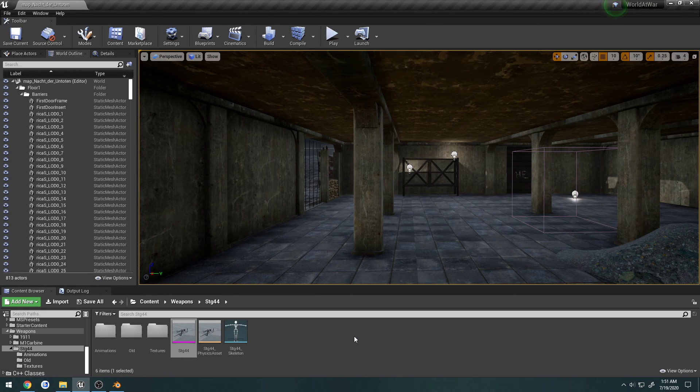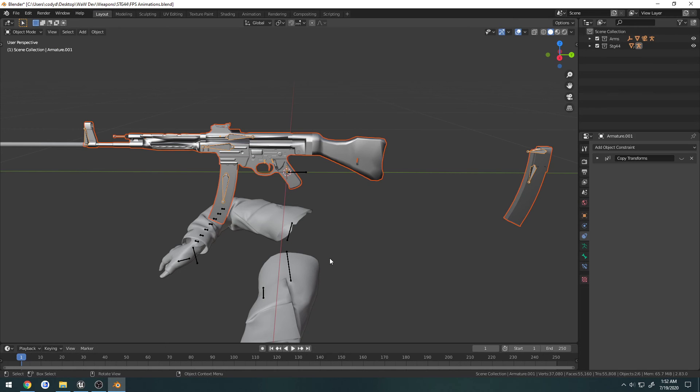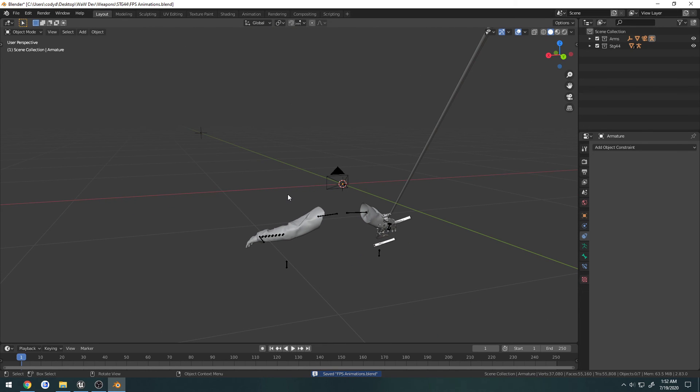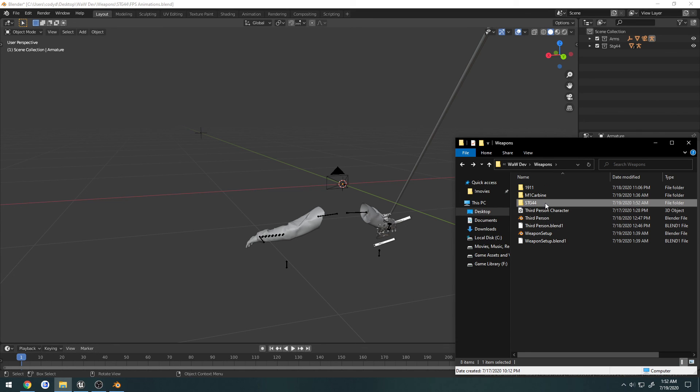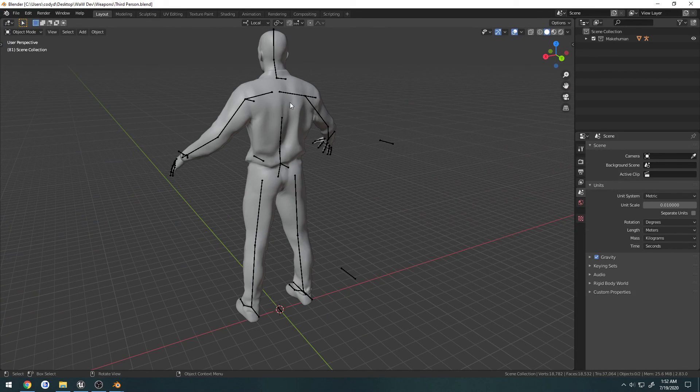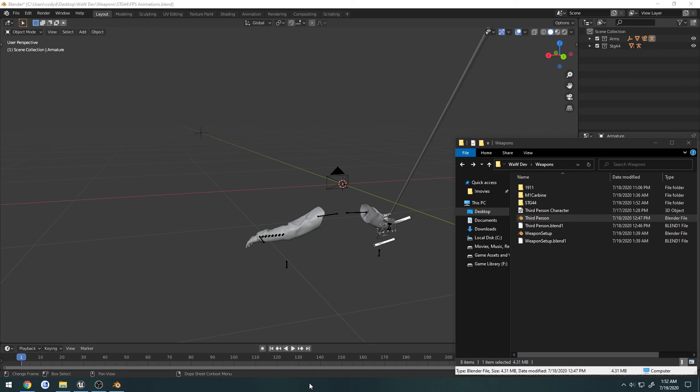Now we have our gun set up, and from there we just do kind of what I did in the video you saw before or after this one, where I created the reload animation — it's the exact same process. I'm going to go ahead and finish up the M1 Carbine animations and then work on this. Hopefully this was helpful in establishing a fairly quick way to work through your animations for your guns. I do the same thing for third person — I just import the weapon the exact same way and have my own little third person rig set up. Hopefully you found that useful, and I will see you in the next one.